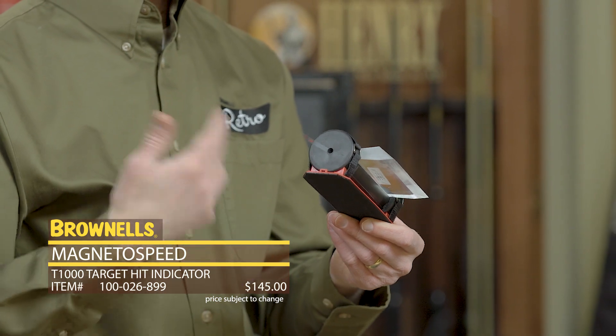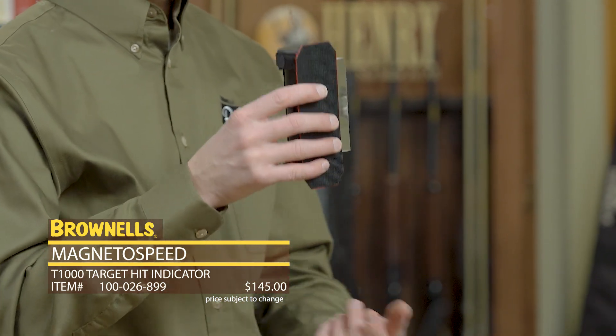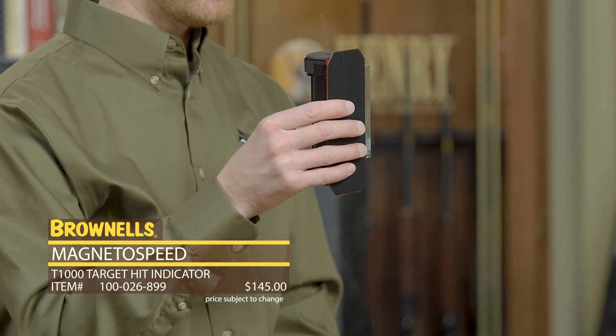Say if you're shooting at a distance — depending on your cartridge, you might not be able to hear it, or if it's a particularly windy day. Now when your round impacts steel, this will light up.